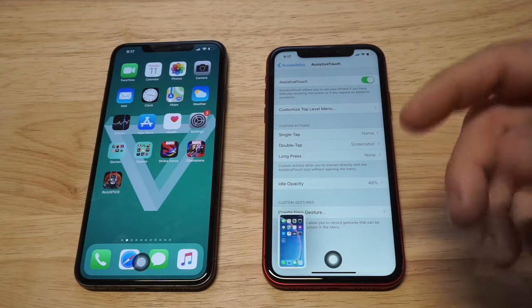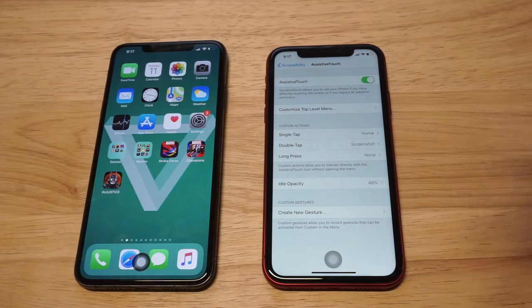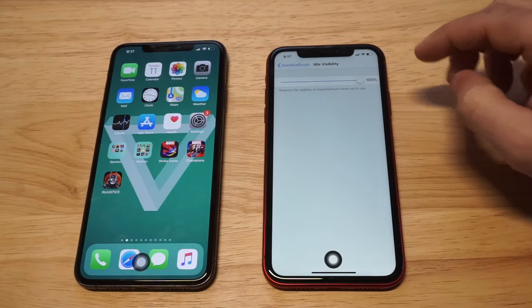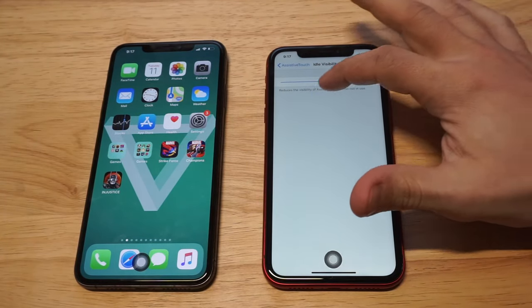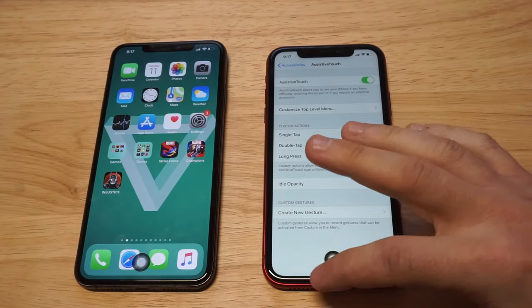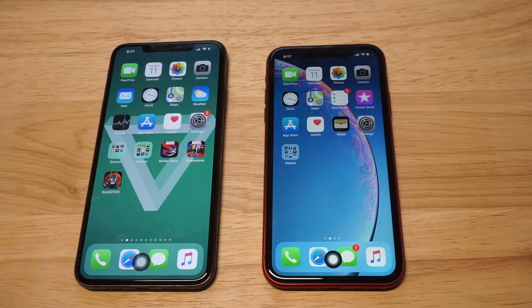You can actually change the opacity, which is gonna make it darker or brighter. If you wanna make the home button look darker, you can make it look completely dark. If you wanna make it look lighter, you can do that as well. This is just a really cool workaround for getting the home button back, and it's easy to set up.